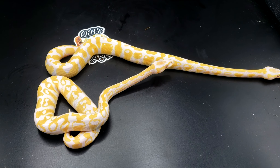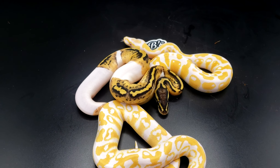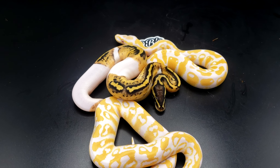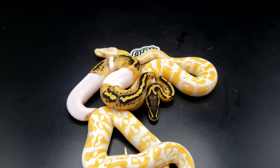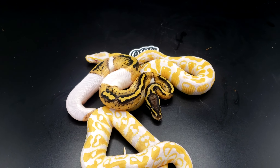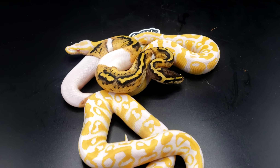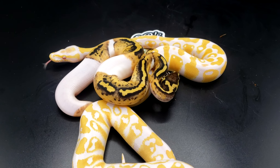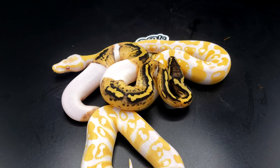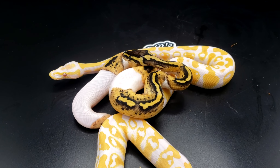Let's add the pied female in here. This is a pied het lav — she is pastel. So out of this clutch we actually had three pastels and one non-pastel, and the one that's non-pastel is obviously the lavender albino het pied. Super nice babies. This girl is definitely staying here. I'm a sucker for pied, so being that she's pied het lav, she might as well just stay here and I could do some more stuff with her in the future.